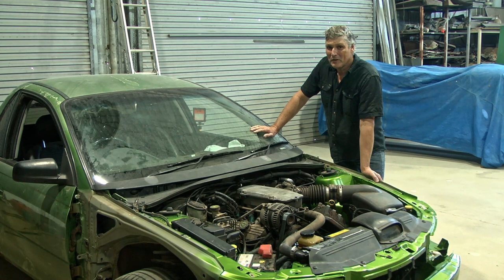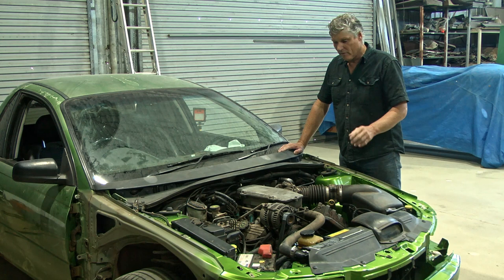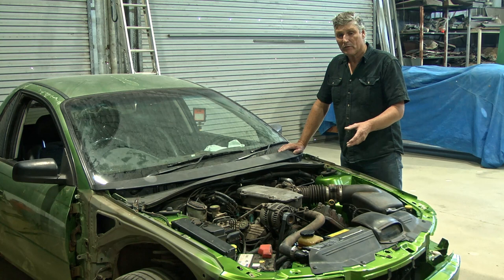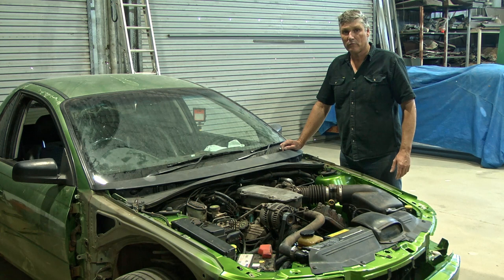Putting the engine back in was relatively straightforward, just the reverse of pulling it apart. I've replaced all of the power steering hoses — one was actually broken in the accident, but the rest were second-hand and old. The car's nearly 20 years old and done nearly 300,000 kilometres. When I first bought the car roughly 100,000 kilometres ago I put all new heater hoses on, and with this accident I replaced the bottom radiator hose which had been pinched and was a high risk candidate for blowing on the road.